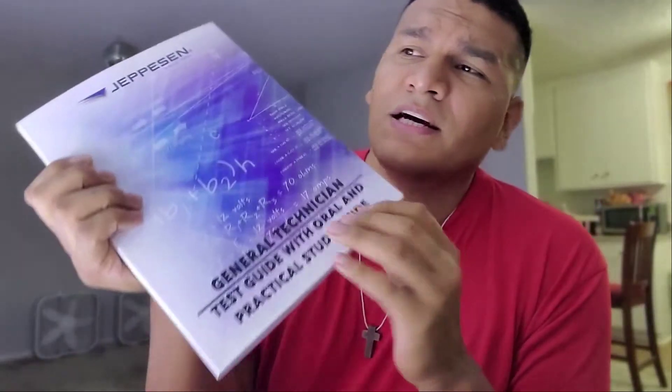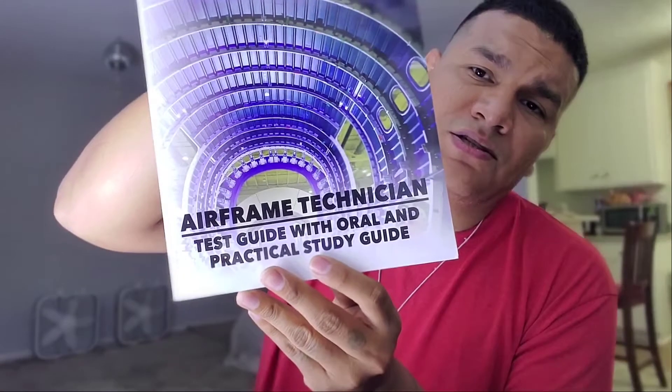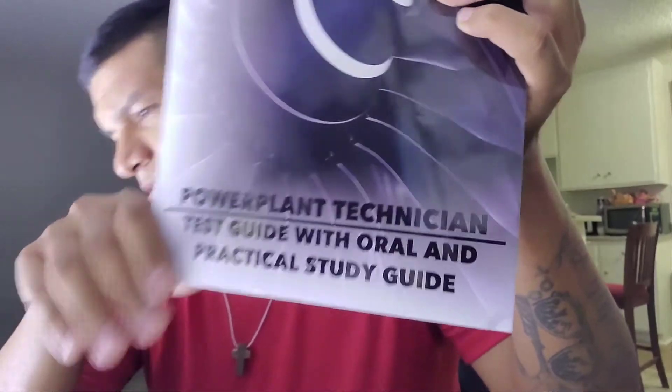Once you're approved, the general written test has 60 questions on the computerized test, the airframe has 100 questions, and the powerplant has 100 questions — so in total it's about 260 questions you're going to have to know. I'm hoping you won't have to memorize them all; that's just too much to memorize, but if you know it, that's great.